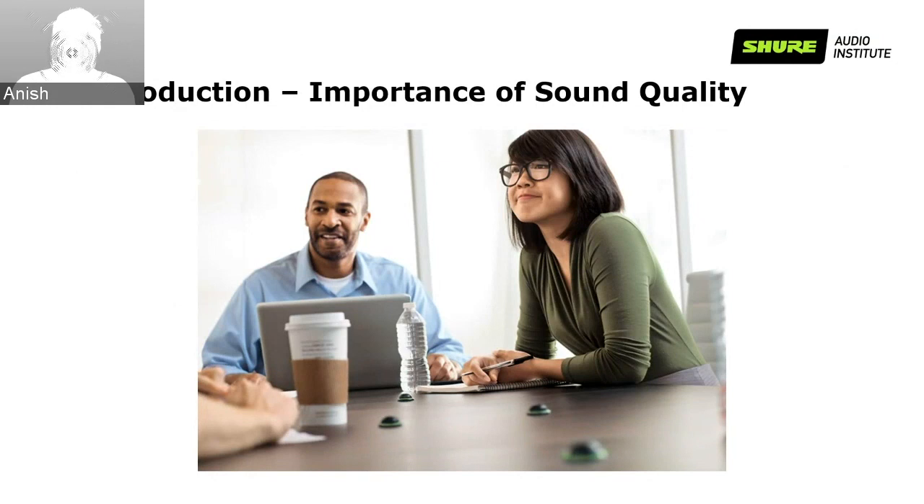As an AV or IT professional, your goal should be to provide sound quality that aids in effective communication. Over the past 90 years, Shure has been dealing with great quality audio products and knows a lot about creating good sound. It is important to realize that sound quality is not an absolute term — it totally depends on the context. What comprises good sound will be different for music versus speech. In this webinar, we will focus on creating good quality, intelligible speech.